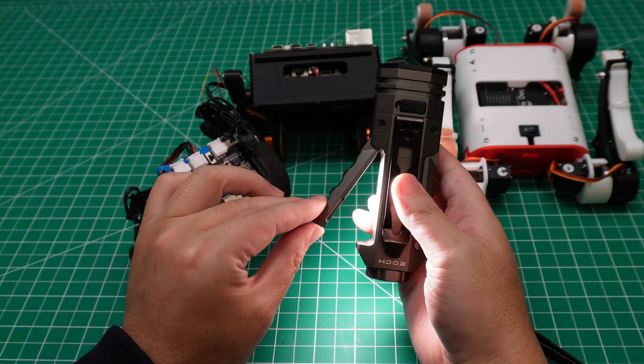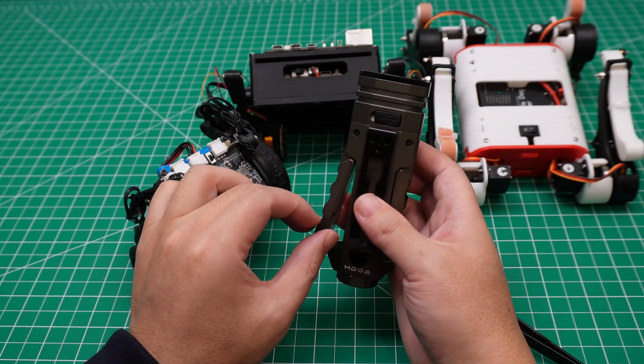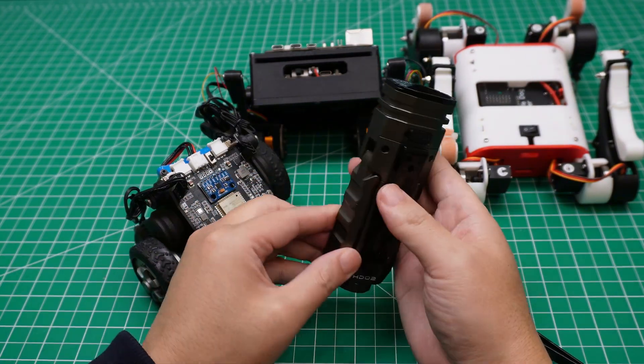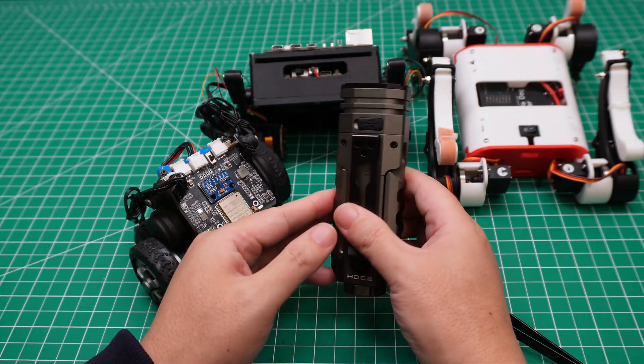And if you close the wing, it will automatically shut off. You don't need to worry about forgetting to turn it off — if you forgot, it would get very hot. But you don't need to care about that because it will automatically shut down. I like this feature very much.